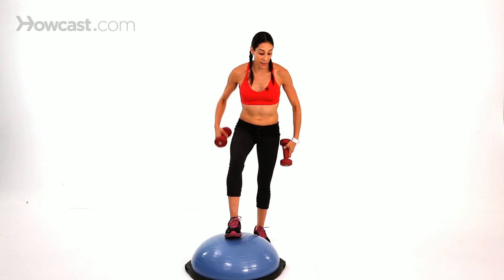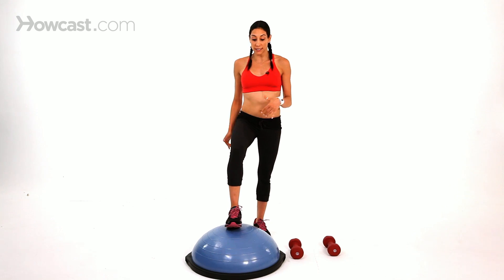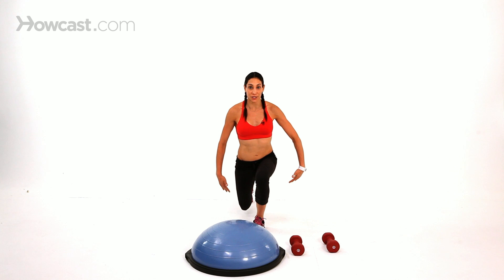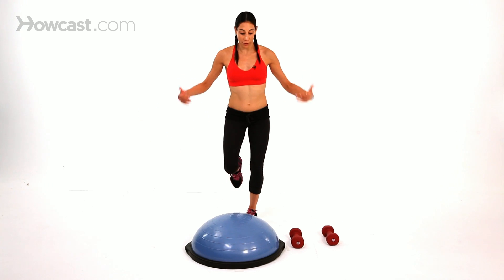You can also make it more advanced by adding on to this. So maybe you pick your knee up, come down, and then lunge behind you. Then you put the foot back in the middle, pick your knee up, come up, and lunge behind you.